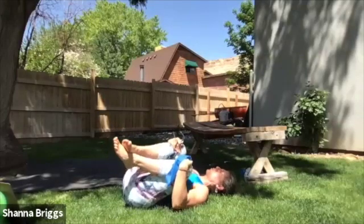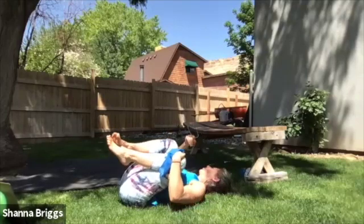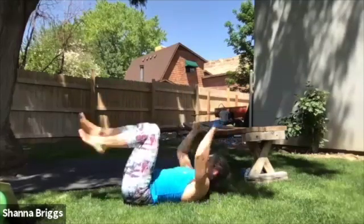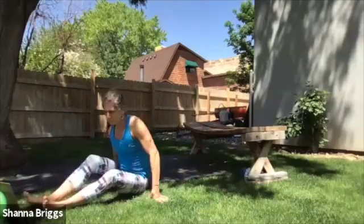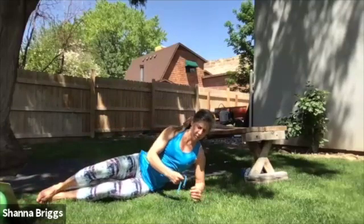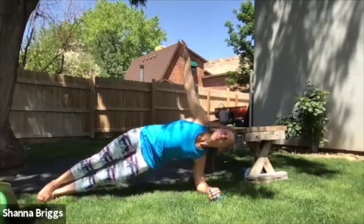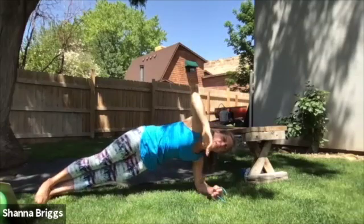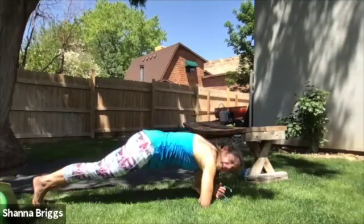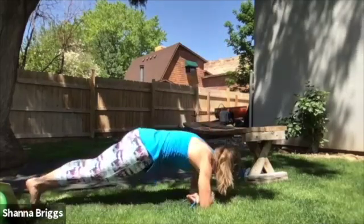That concludes round one. We're going to do that one more time through, starting back with the side plank or side plank roll. When you're ready, make sure you set that elbow in a good position. Come on up. If that roll felt like you weren't very stable, please just hold this regular side plank. Otherwise, try to move your body like a board — everything connected, everything moving in sync.